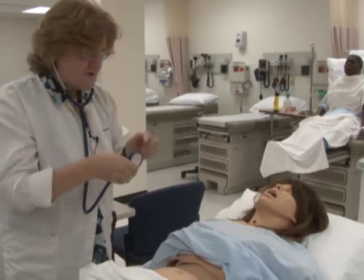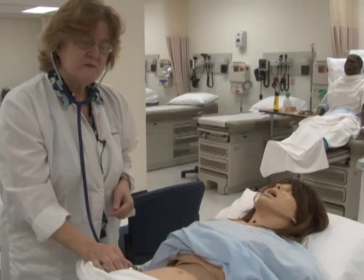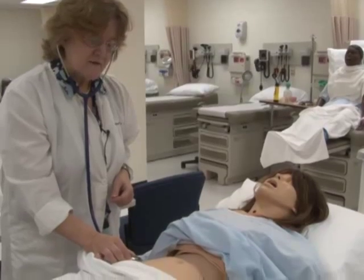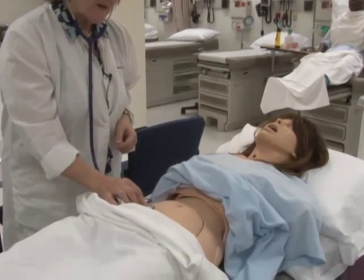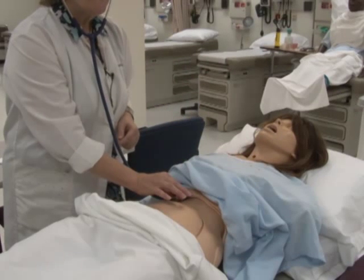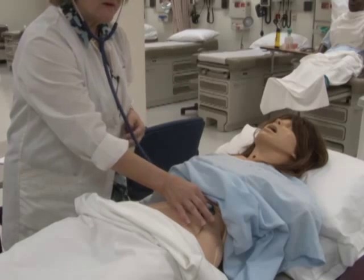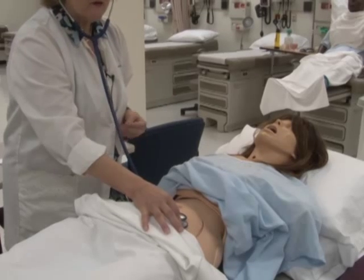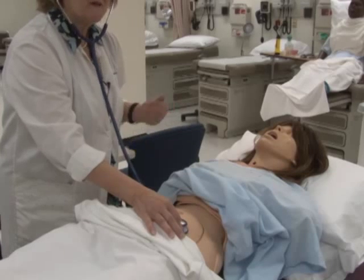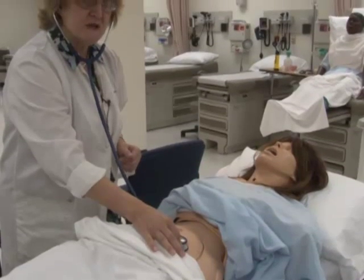Ms. Jones, I'm going to listen now. You said you don't have any pain, but I'm going to start in the right lower quadrant because that's where the ileocecal valve is and you can always hear bowel sounds there. I usually do a clockwise exam so I don't miss anything. As soon as you hear a bowel sound you can move on — that means there's no obstruction. If you didn't hear a bowel sound, you'd have to listen at least five minutes before ruling out a silent bowel, which is a sign of obstruction and a medical emergency.